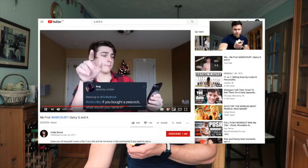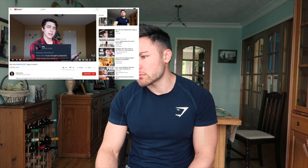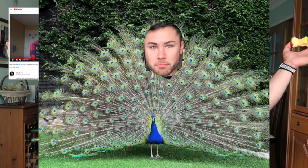The bug asks: if you bought a peacock, what would you name it? Brian. Brian the Peacock — I think that might be a brilliant name. Brilliant Brian.